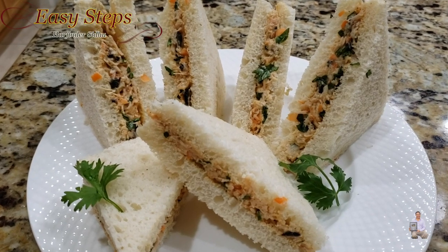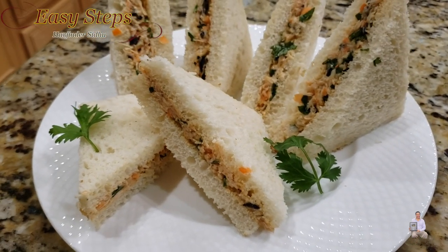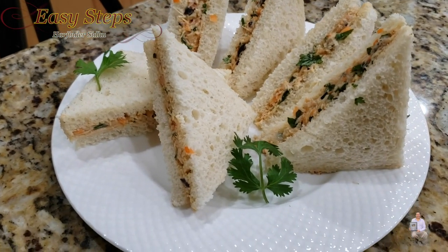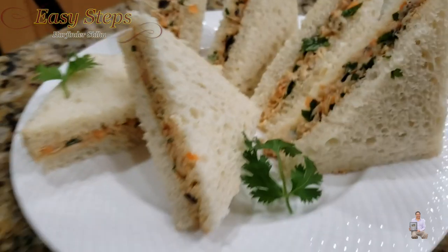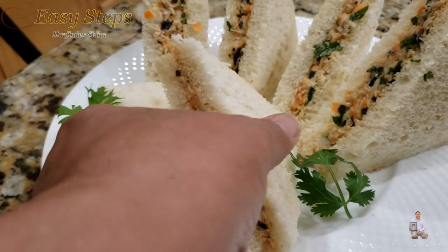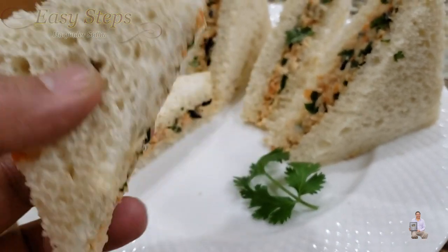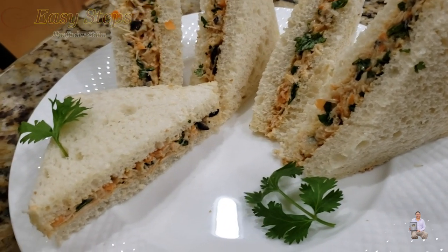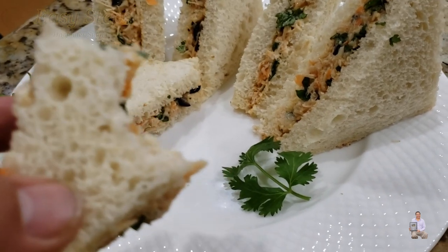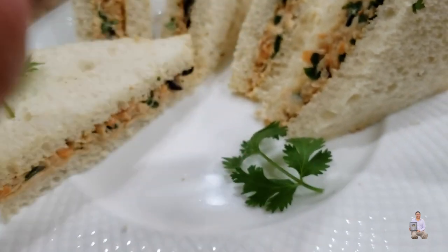Quick and easy chicken sandwich recipe — it's very tasty and very delicious. Please try it, you're going to like it. Please comment below how it turned out for you. Like, share, and subscribe to Easy Steps Cooking. Thank you and have a good day. As you've seen, it's so easy to make and it's super delicious. Super yum! I'll see you next time.